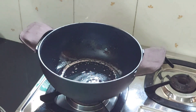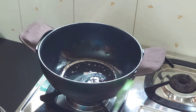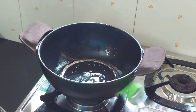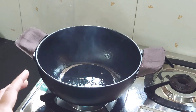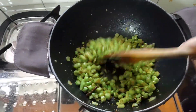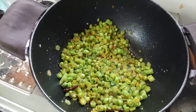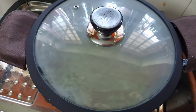Keep the kadai on a medium flame for about three to four minutes. After three to four minutes you will start noticing smoke coming from the oil — at this point the kadai starts absorbing the oil applied all over. When smoke starts coming, switch off the flame and allow the kadai to cool to room temperature. When the cookware reaches room temperature, the seasoning process is complete and you can start cooking.